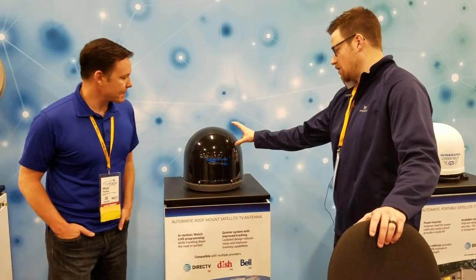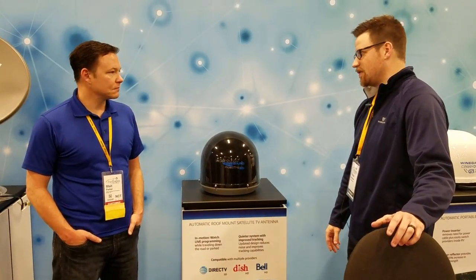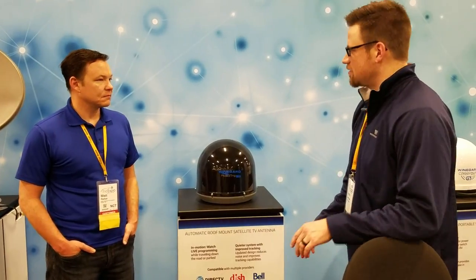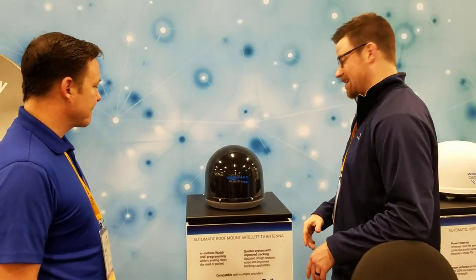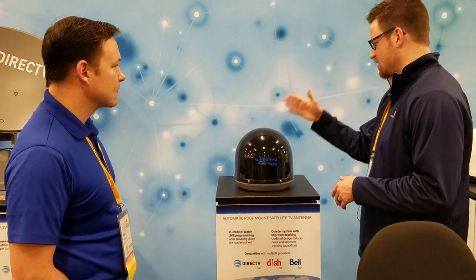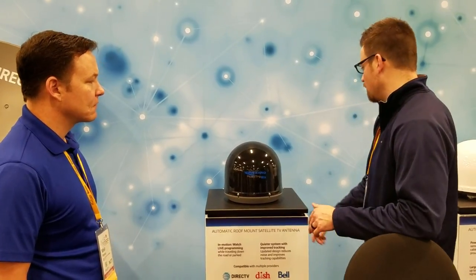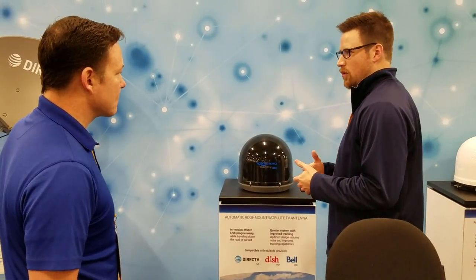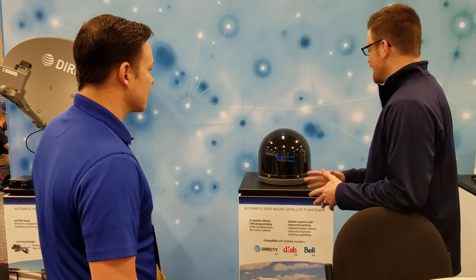This is going to be our in-motion unit. It will be compatible with both Dish or DirecTV. It has a conical search feature where it's going to auto-acquire and stay locked on the signal. If you're stationary, you wait until that eight minutes is up, and it'll go into a sleep mode — the conical search will stop and it'll go silent. You'll hear a brief adjustment when you go from one satellite to the next, but other than that it's a pretty silent feature.